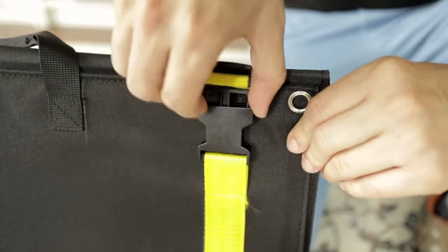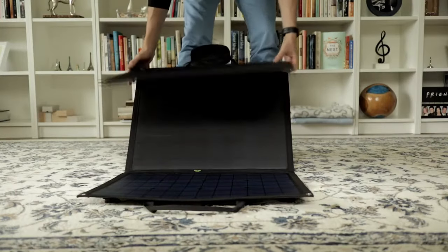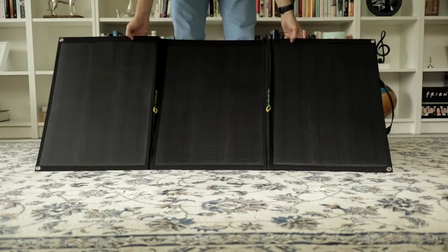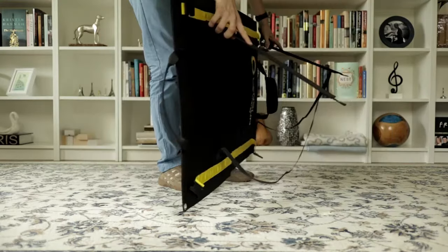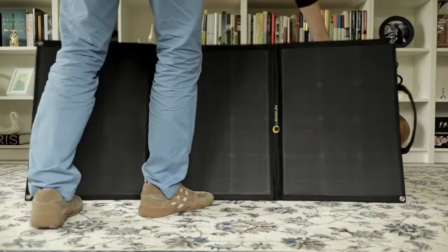The whole thing is held together in a compact travel-friendly form, and when unclipped it unfolds into a pretty large 105 by 23 inch surface. It has fold-out legs designed to keep the panel at the optimum angle to the sun and maximize its output.